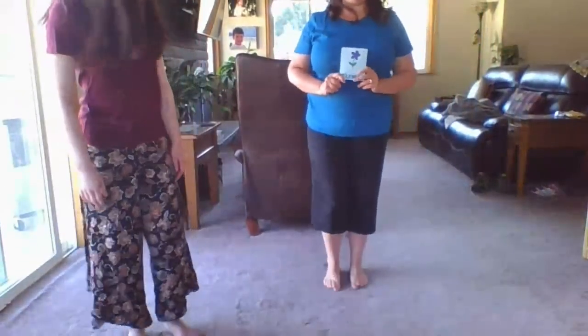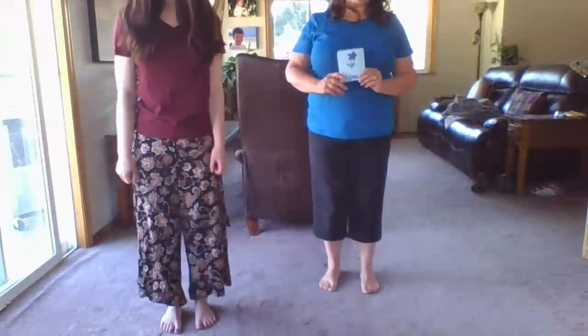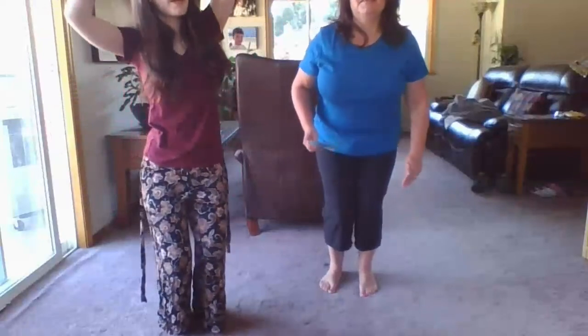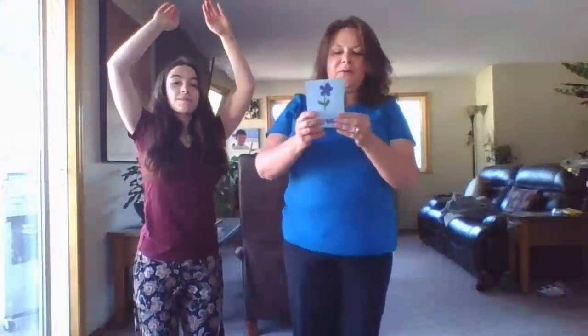Hold it for three, two, one. Okay, next pose — what's this next pose? A flower! We could root our toes into the ground, get them rooted in there, and now you could maybe grow up. What kind of flower are you, Clara? She's swaying in the breeze. Maybe I'm a sunflower — here I am. Okay, there's our flower pose.